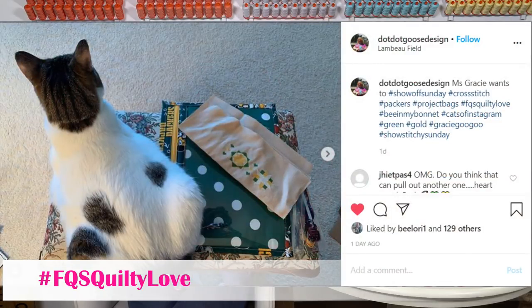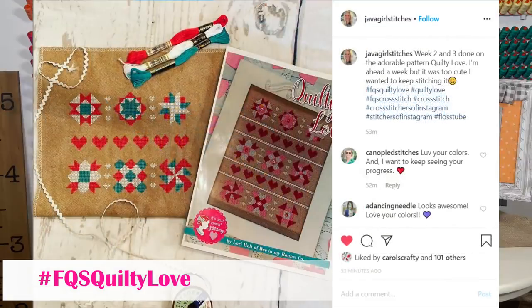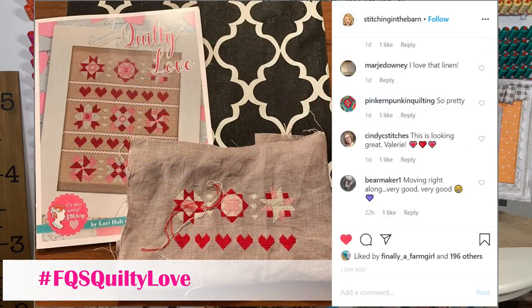This one is Cheryl's and you can see how the color difference really makes a difference. This is Dot Dot Goose — she's stitching along with us and that is her cat Mrs. Gracie. Her colors kind of look like sunflowers, or maybe Green Bay Packers colors! This is Java Girl Stitches — Christie — she also has a YouTube channel. And then we've got Stitching in the Barn, who also has a YouTube channel, and I love that she's stitching this on linen.